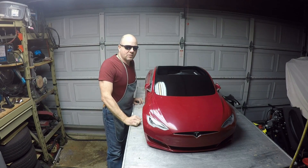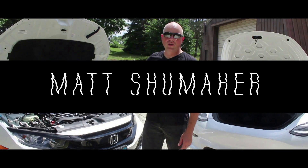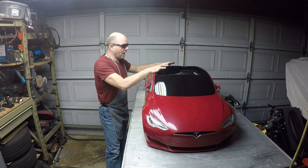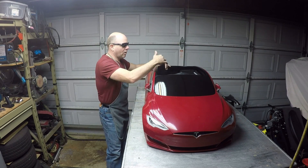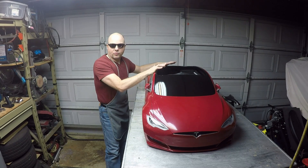Hey guys, welcome back to the shop. Today we start building the Mini Model S in earnest. So today we start cutting out the interior drive system of the Model S and we start building the frame.